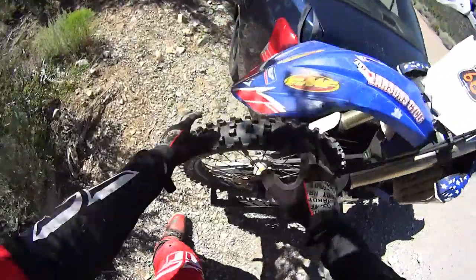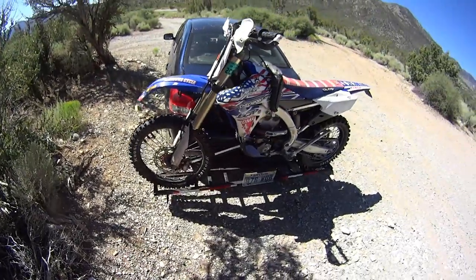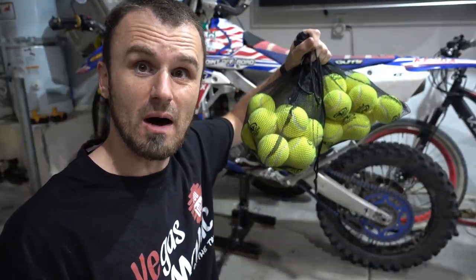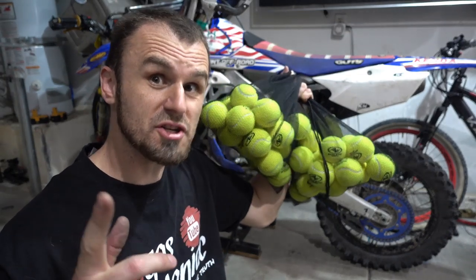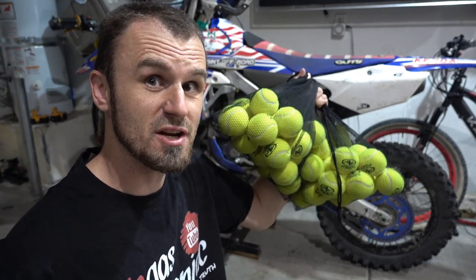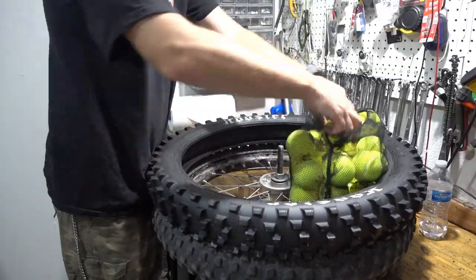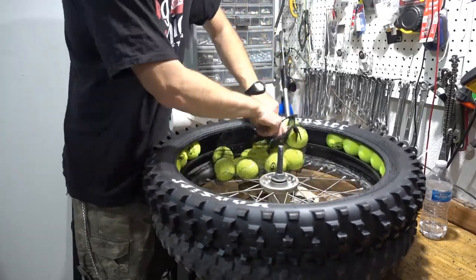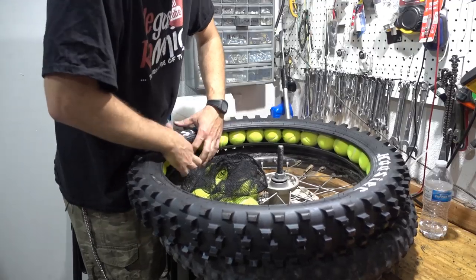This is the first ride on tennis balls. Subscribers asked me to put tennis balls in the front wheel and I've delivered — two bags from Walmart, eight bucks. How much do they weigh? 2.1 kilograms, that's 36 of them, so I'm not going to use them all. A tube is a quarter of that cost, but I don't know how many are going to fit in the front tire, so let's not jump to conclusions yet.